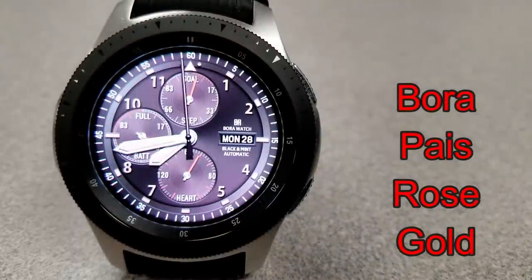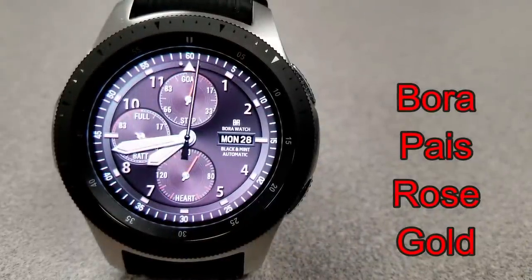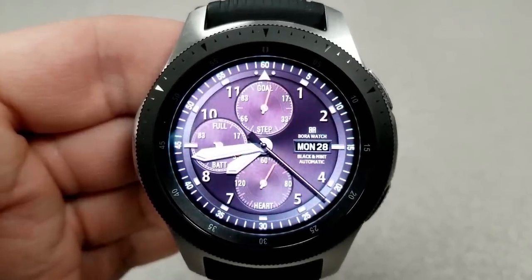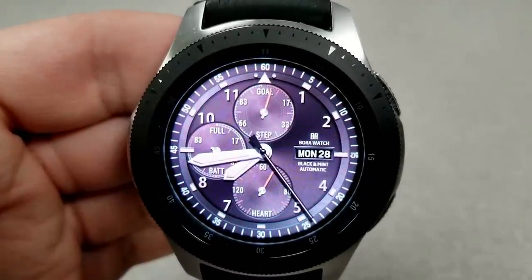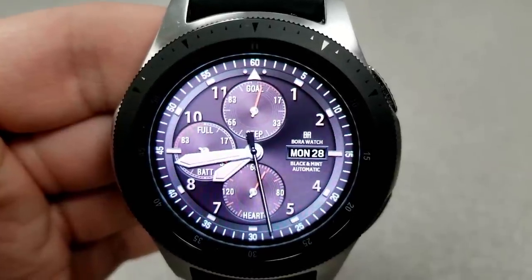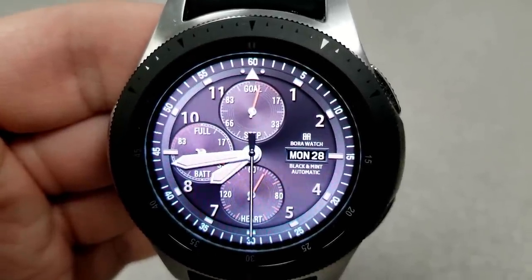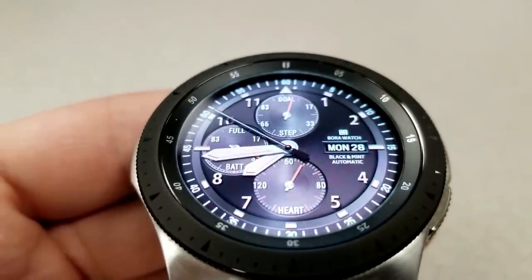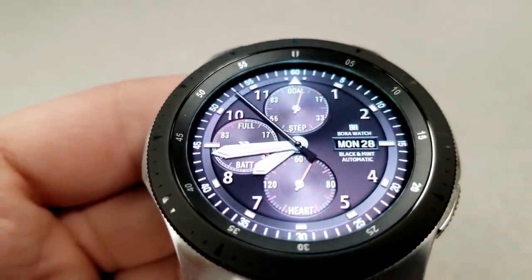The last one from Bora is this rose gold watch face, although the color theme actually isn't set in a rose gold color — it's more of a beige or bronze color. I think this would be a nice face to have on the Galaxy Watch rose gold model, as the hands here would really complement that color theme.